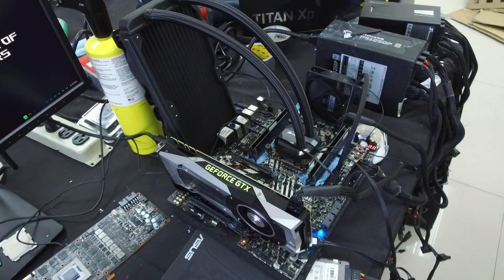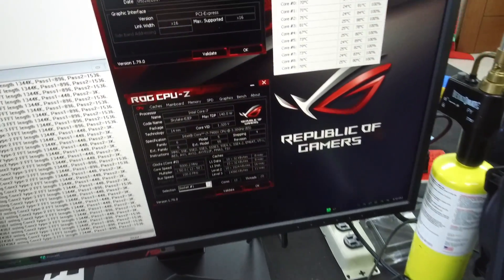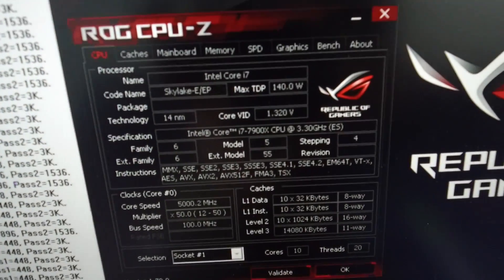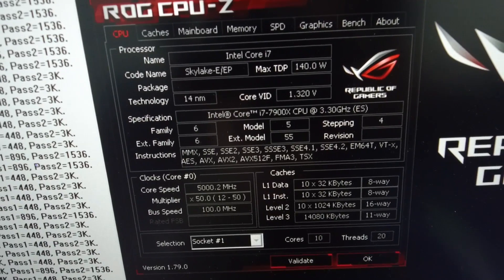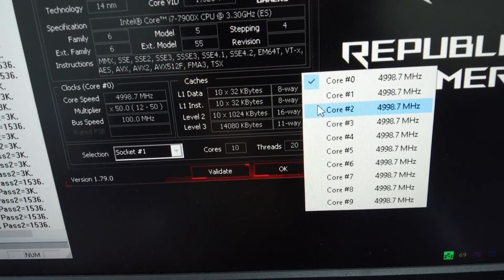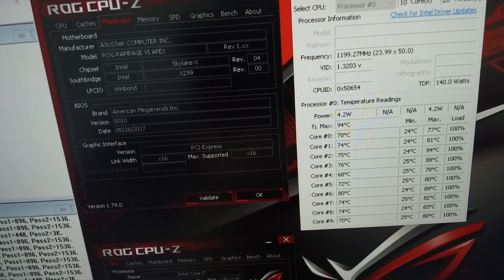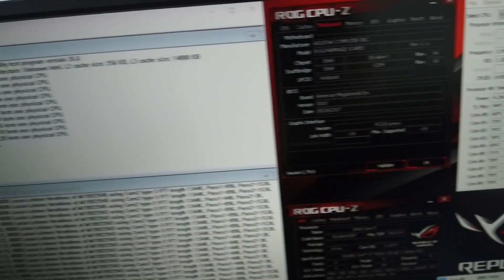Here you can see some footage of the platform I took earlier when I was overclocking the rig behind me. You can see the Rampage 6 Apex running with 32 GB of memory, which was also overclocked to 3.2 GHz. The CPU was running stable for one hour under Prime95 non-AVX load at 1344K, and we hit temperatures of about 88 to 90 degrees max.